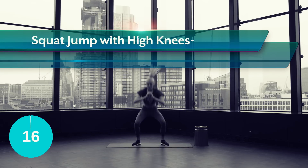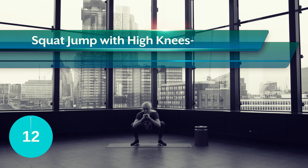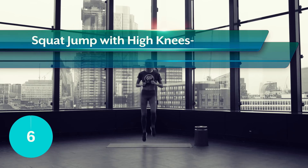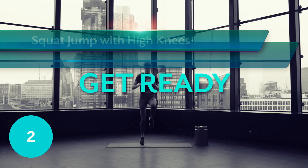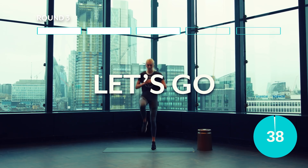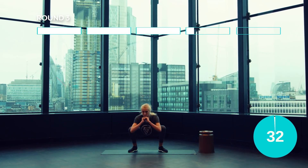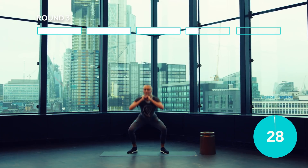Let's get explosive guys. Go down into a squat jump, explode up and out and then alternate four high knees before repeating it again. Embrace the sweat guys, I'm right here with you.